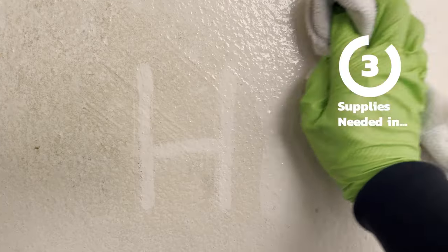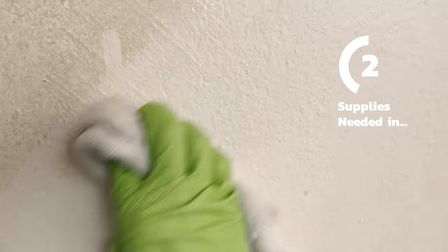In this video, I'm going to show you how to clean walls with smoke, tobacco, or nicotine residue, so let's get into it.